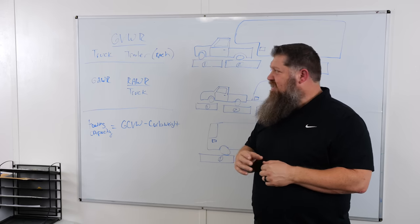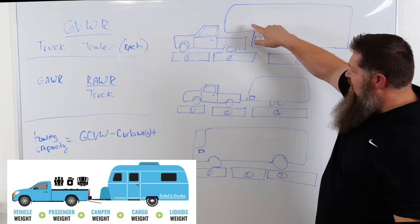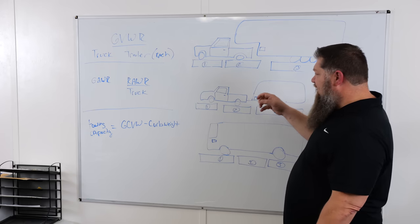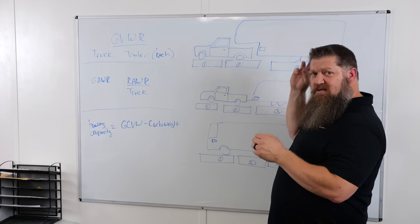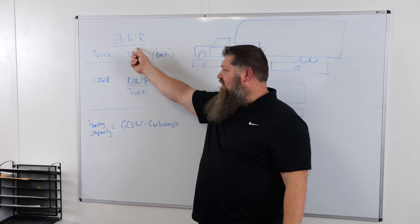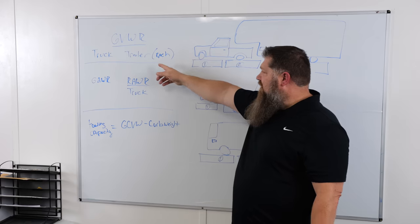Now we can start doing some math. The gross vehicle weight rating defines the truck plus all the weight — not just passengers and fuel, but also the weight of the fifth wheel or trailer pushing down on that truck (remember, that's about 20-27% for fifth wheels or 10-12% for bumper pulls). On your second weigh, you want to make sure your gross vehicle weight is under the gross vehicle weight rating. For example, if your GVWR is 14,000 pounds, your actual weight must be under that.